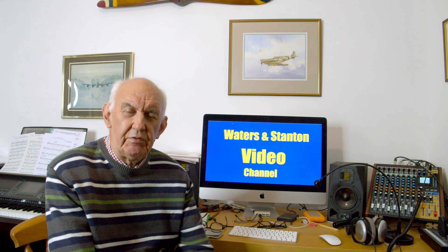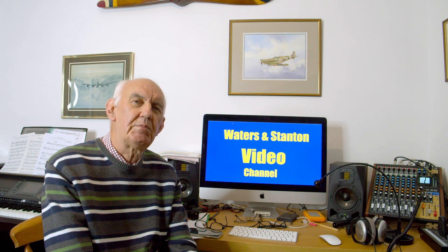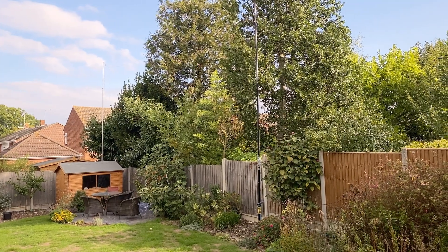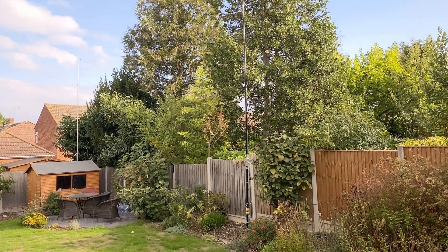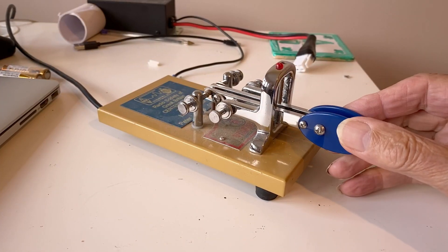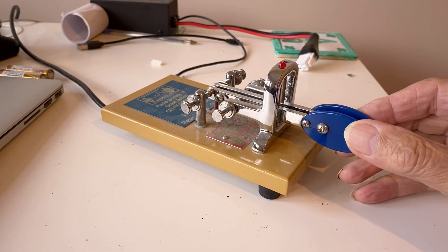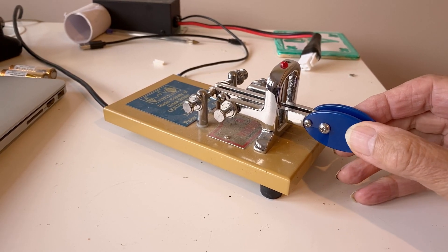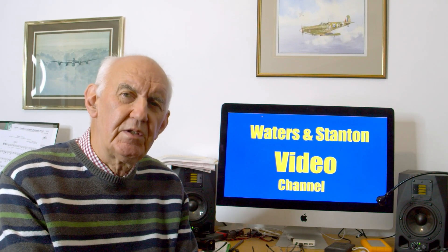Hello once again and thank you for joining me on the Waters and Stanton video channel. The last video I published was about the half-square antenna and it's proved extremely popular. I've been operating CW for a few days now — I seem to have sessions of operating CW and then SSB, but on balance I tend to migrate back to CW because there are some interesting stations you can winkle out in the noise.